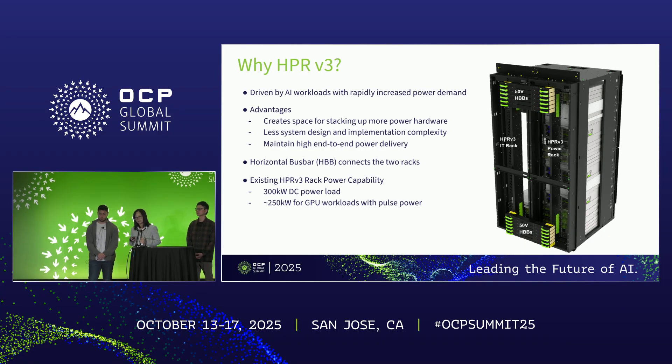Currently in Meta's design, the power roofline for these side power racks is up to 300 kilowatts DC power. However, in real applications, given the pulse loading impact from the GPU load, we need to consider power deratings, so it's around up to 250 kilowatts per rack.